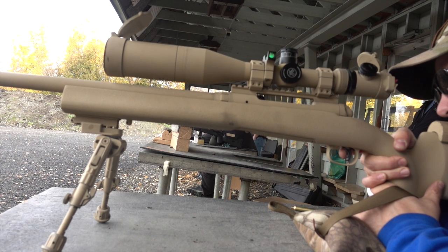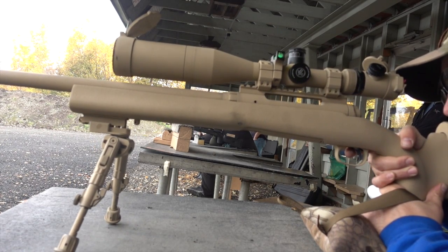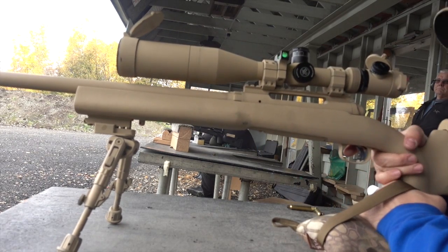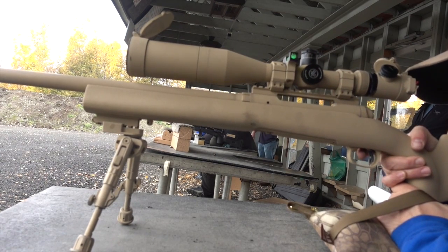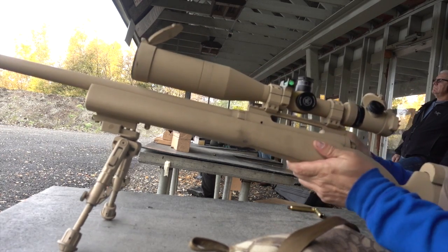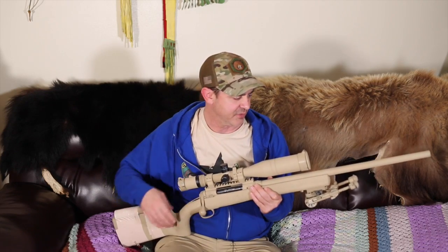Running through the features: it's got the adjustable AccuTrigger which feels really good — it's a really nice trigger — and an oversized bolt handle. The detachable box magazine I'm not real thrilled on because it doesn't match some of their other rifles, so I haven't been able to find any aftermarket magazines where I could get a five or ten rounder. It's just these little three-round box magazines, so it's three plus one, and you have to get the exact magazine that fits this rifle.